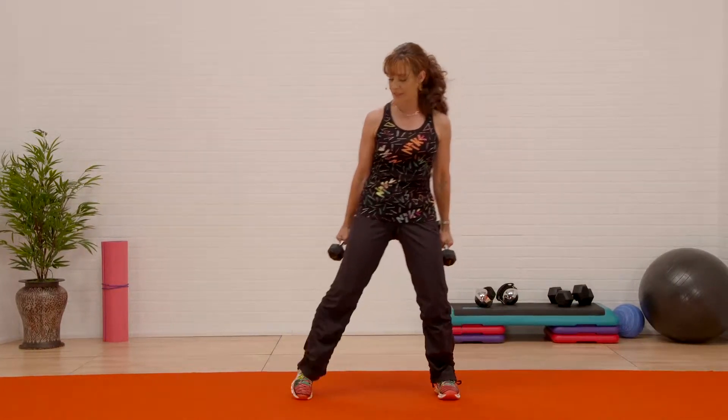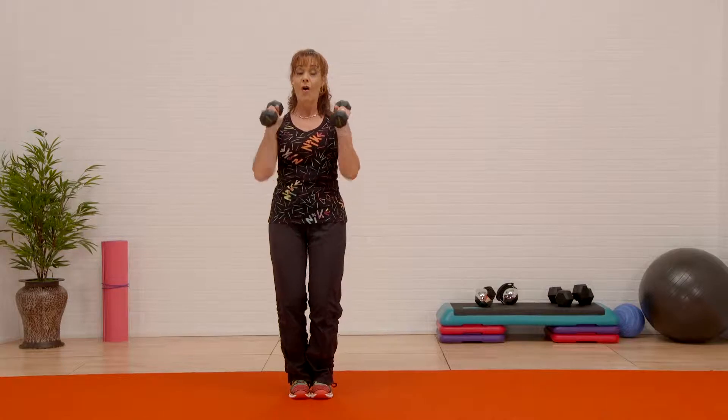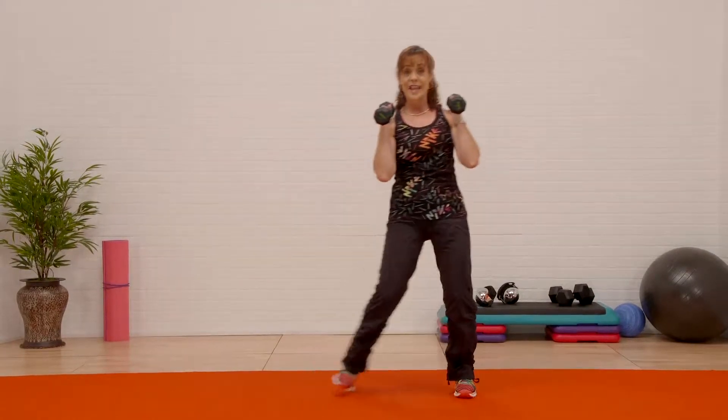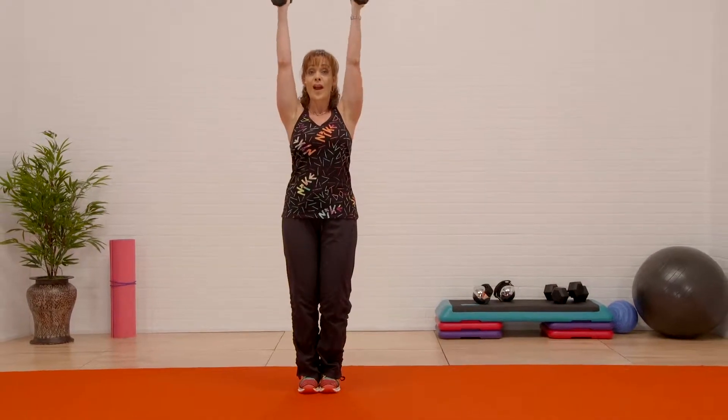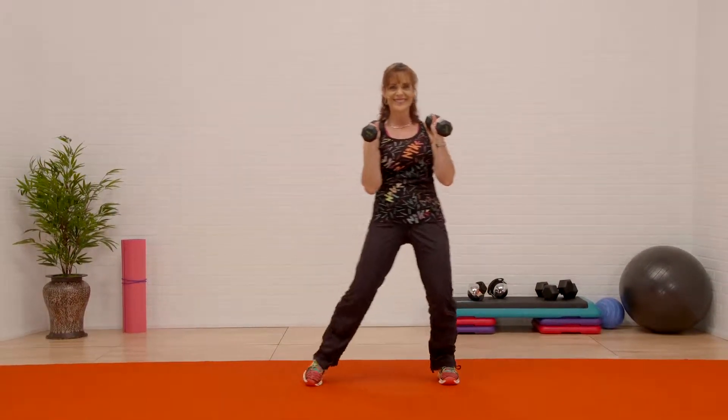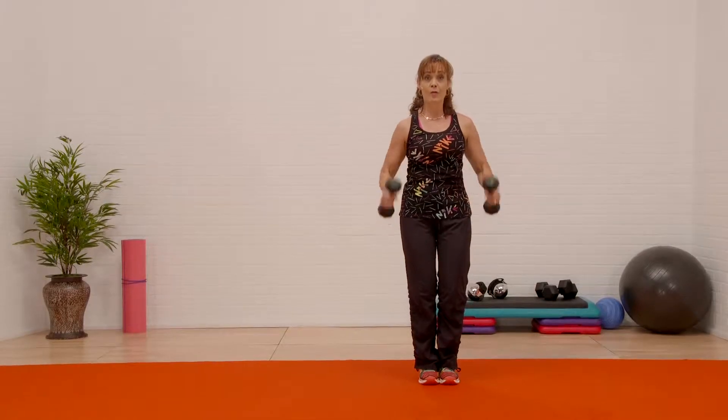Now we're gonna go all the way up — watch this. All the way up, all the way down. Do it again, all the way up. Watch the elbow tracking. Push, now right through the center.